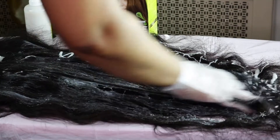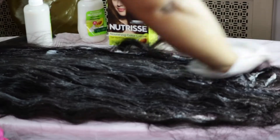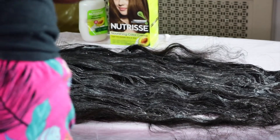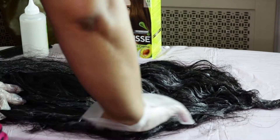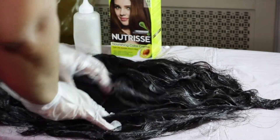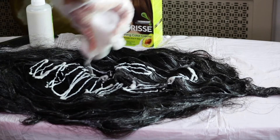Comb it through — almost like finger combing — and then what you want to do is separate the hair and find gaps in between. The way I'm doing it, I just make sure I go in so I don't miss any spots. I'm separating the hair and then drizzling it on there and finger combing it through.